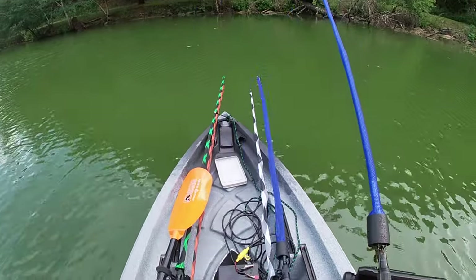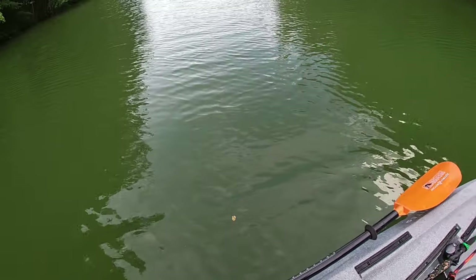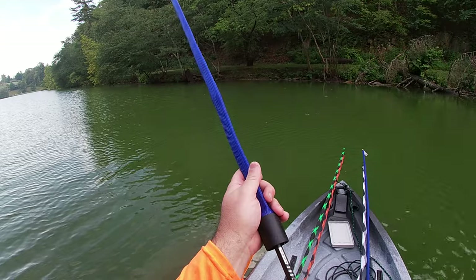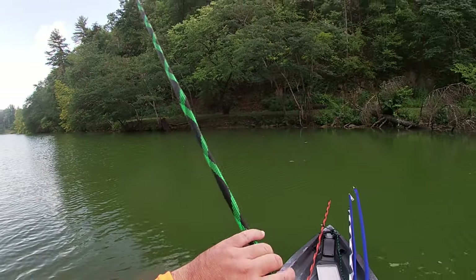Probably not going to throw this rod either — I just really brought some of these rods just to see. Now I do have a paddle park right here. I can put my paddle right there and I'm good to go. This is my Trench Hog — let's see, where's my Jig rod?